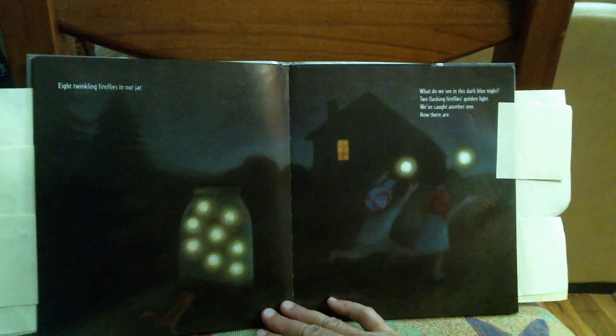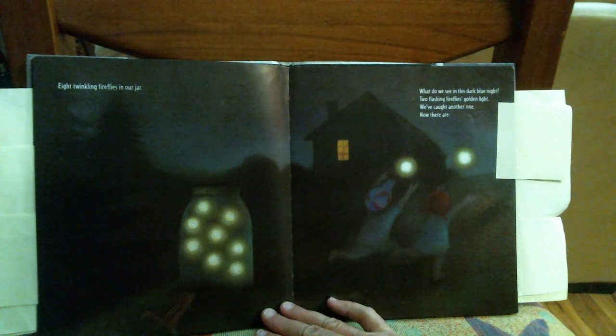What do we see in this dark blue night? Two flashing fireflies golden light. We've caught another one. Now there are nine flashing fireflies in our jar.